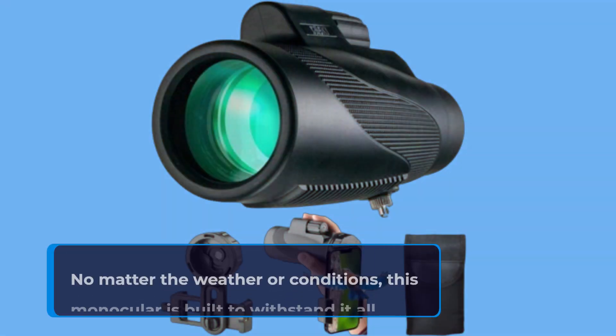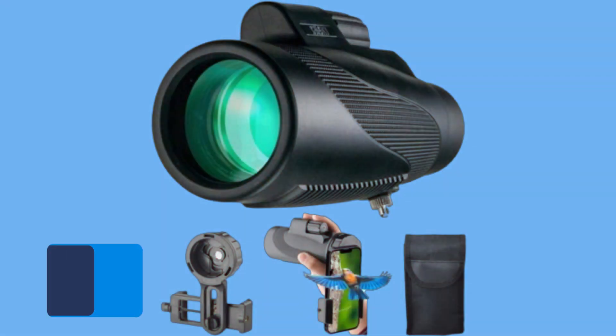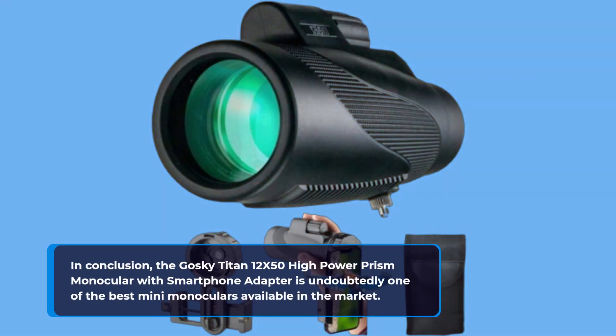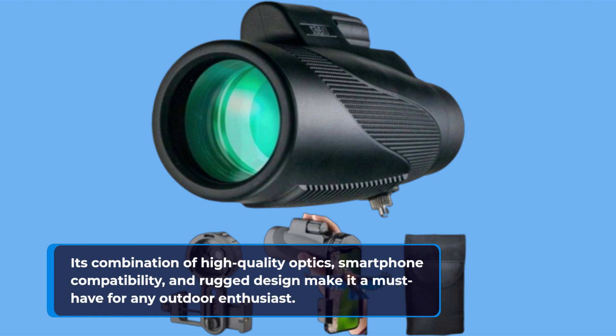But here's where it gets even more exciting. The Titan comes with a universal smartphone adapter. With this included accessory, you can effortlessly attach your mobile phone to the monocular. This feature allows you to capture breathtaking pictures and videos and share those exciting moments with your loved ones. The adapter is compatible with almost all smartphones on the market, making it incredibly versatile.